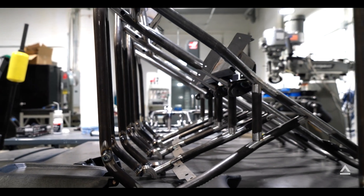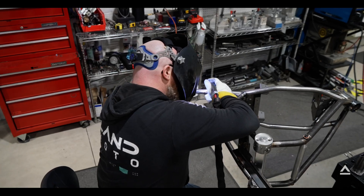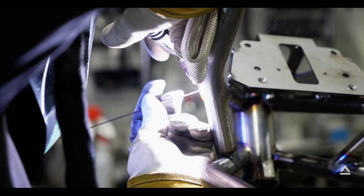The Land Scrambler is designed, manufactured, and built by hand in Cleveland, Ohio, including the frame. Each bike goes through a rigorous quality control before going out the door.